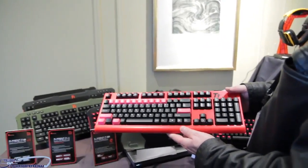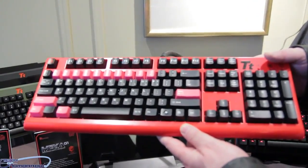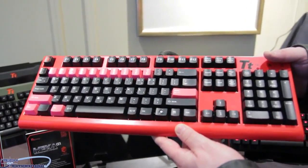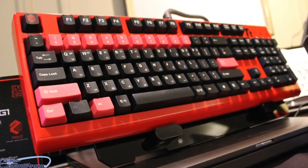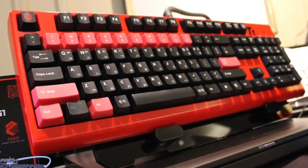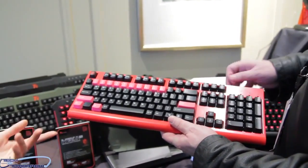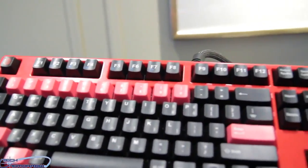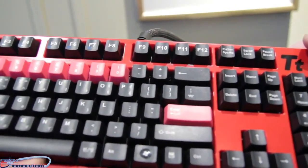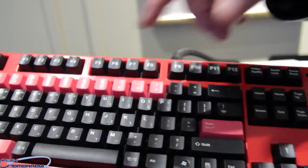We're trying a lot of different things, but what we want to do first is offer small things — backlighting, different switches, and then from there different keycaps and things like that. So this Theron is not backlit, but it has brown switches. I feel like this is the most anticipated keyboard because our Prime team is very popular. People really love them, and StarCraft 2 is really big right now.